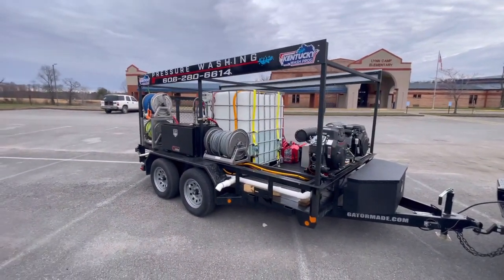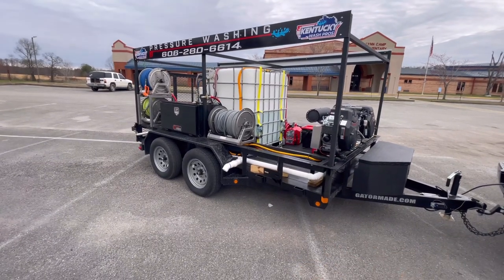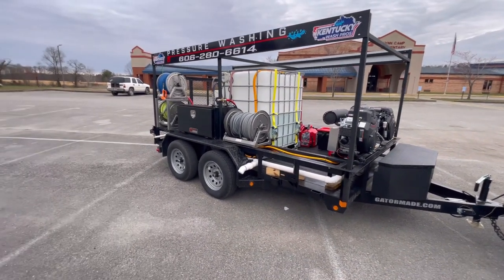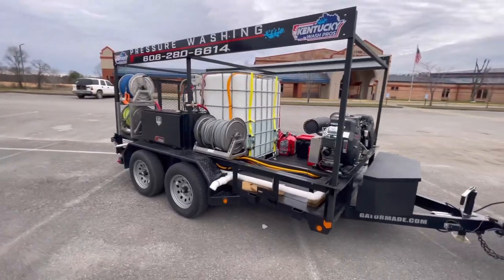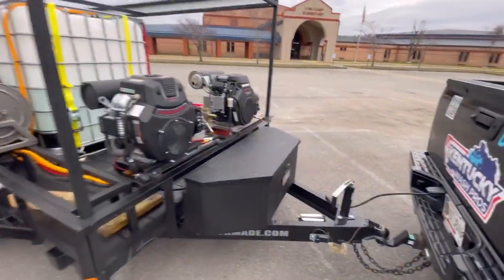Here's what we got: a 2023 Gator Made seven by twelve — actually six-ten by twelve — dual axle, dual brakes. We'll just start right here in the front and get going.